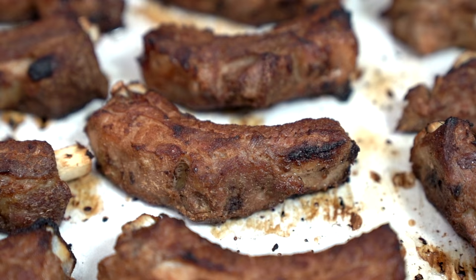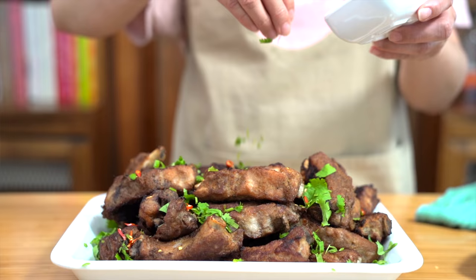These ribs are tender, juicy, and packed with awesome flavors. Forget barbecue sauce. You're gonna love these.